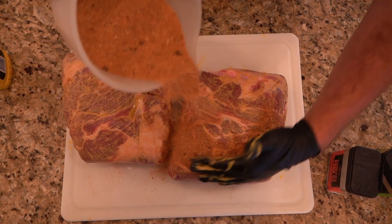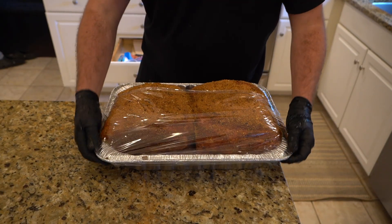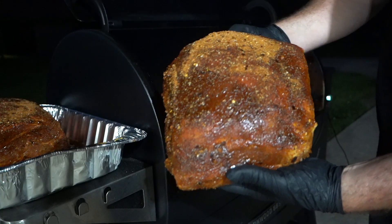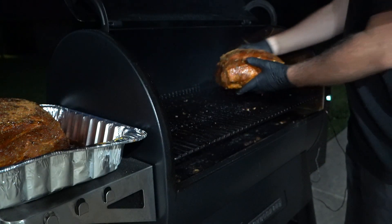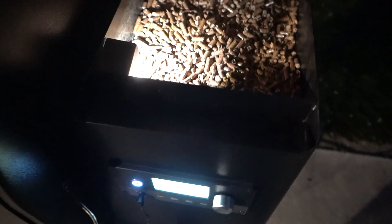We're going to go ahead and throw them on the Traeger. It's about nine o'clock at night. We're not planning on eating these pork butts until lunch tomorrow, but we're going to put them on. I've got the Traeger set at 200 degrees with super smoke, and the idea here is to let them smoke all night.